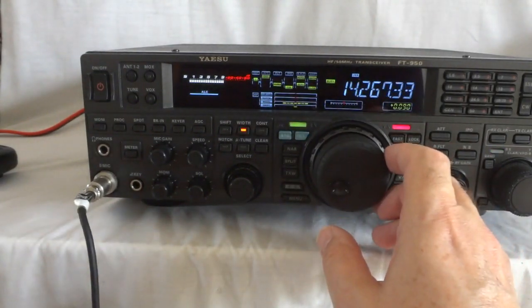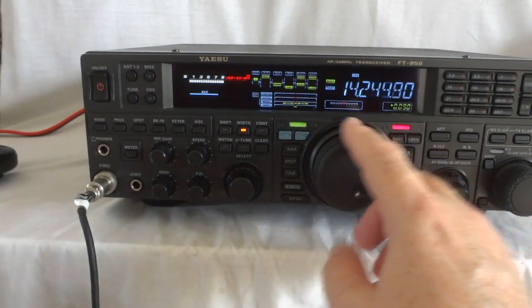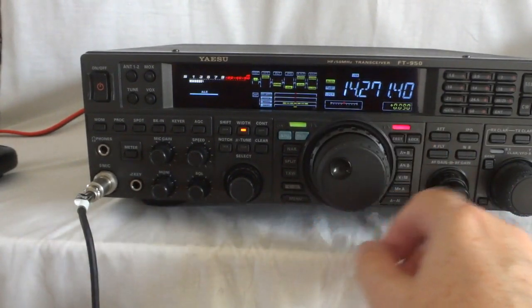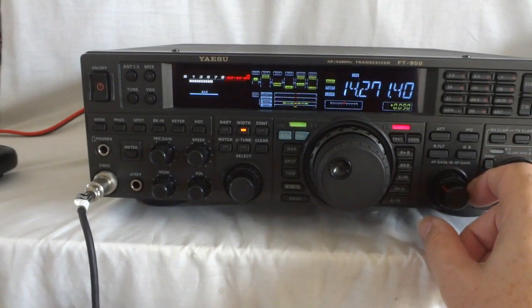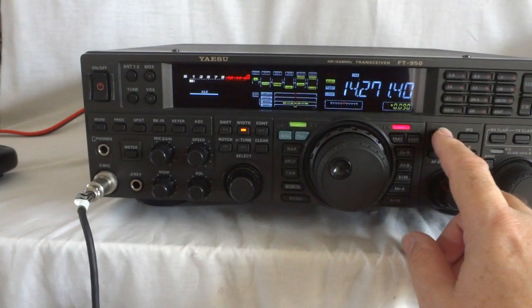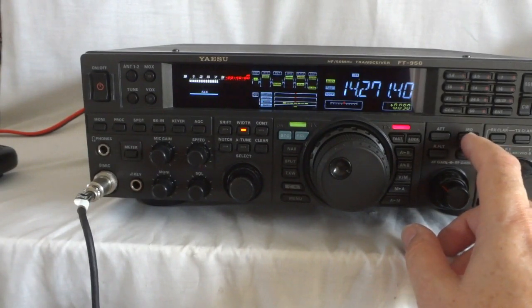Now I'm on the main dial again. Fast tuning. Lock — you can do that too. This is a pretty well-sized volume dial. This is the RF gain. Attenuator. This is the preamplifier — there are two preamplifiers. Preamp two has the most gain.